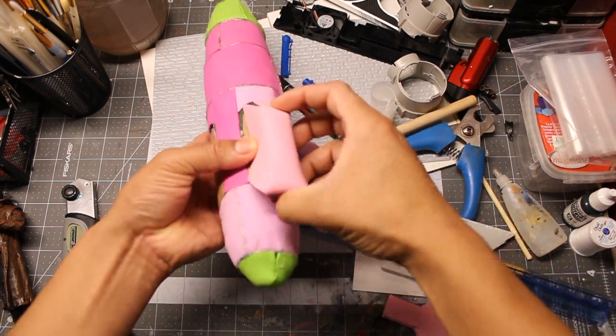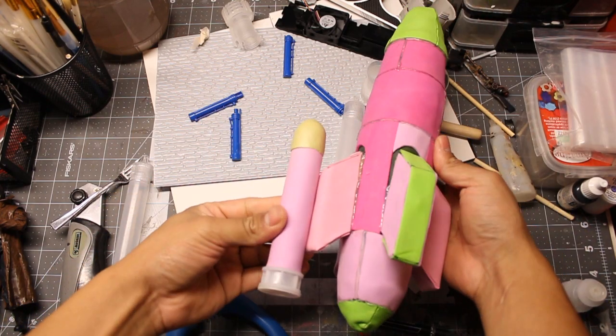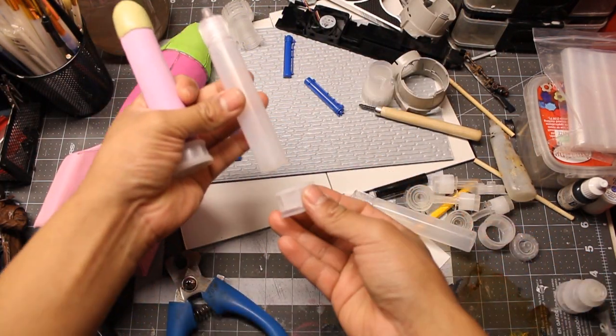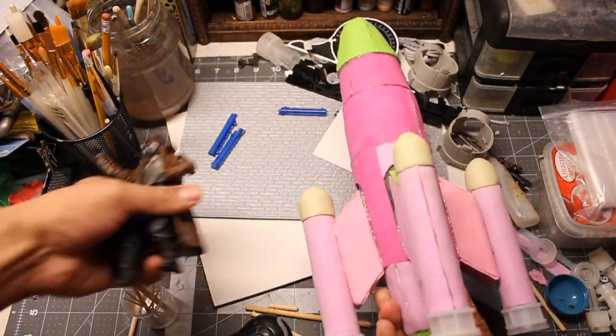Once everything was in place, I did the same to all four of them. For the propulsion rockets, I used an empty paint bottle, to which I applied a gribbly at the bottom and a two-part epoxy putty at the top.